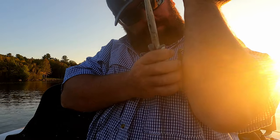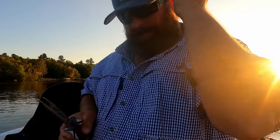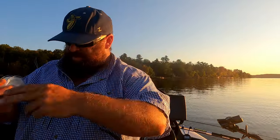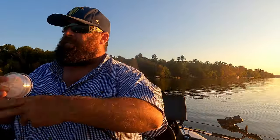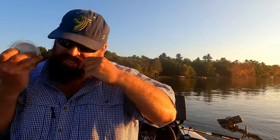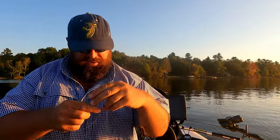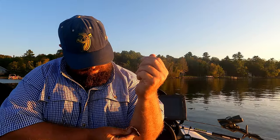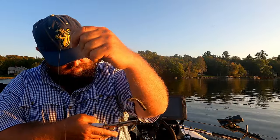Dang, it is in there. We got one buried pretty good. I'm gonna try the loop trick first, and if I don't get it, I'm gonna give it a yank either way — or just cut it off.